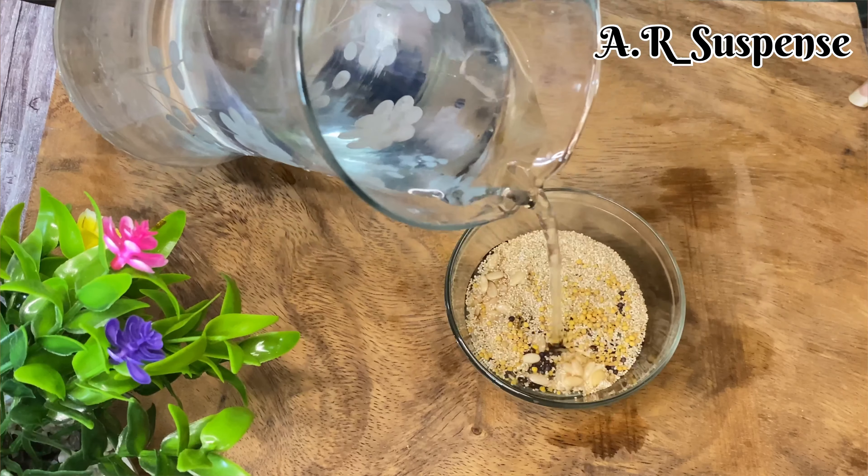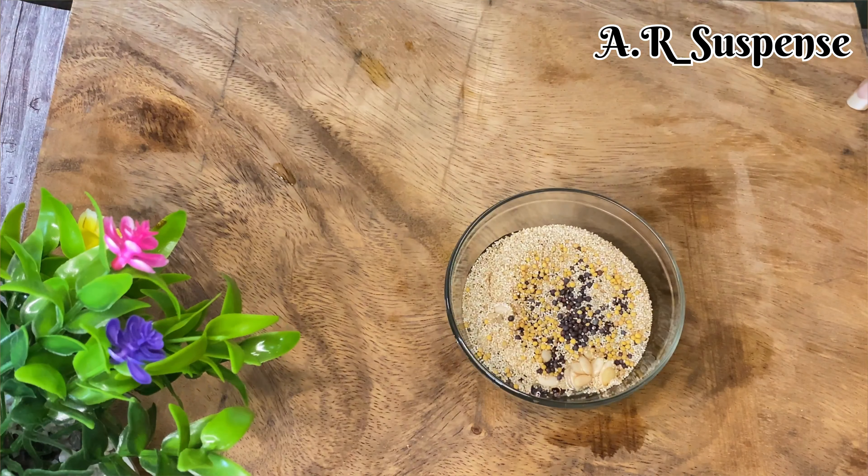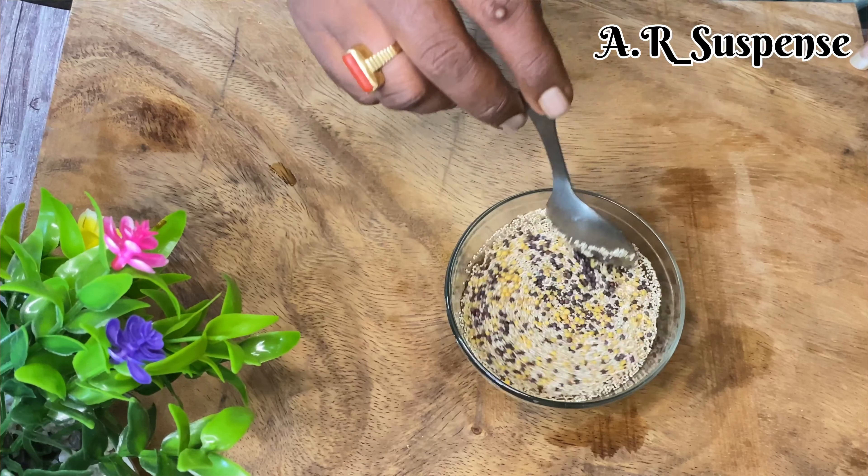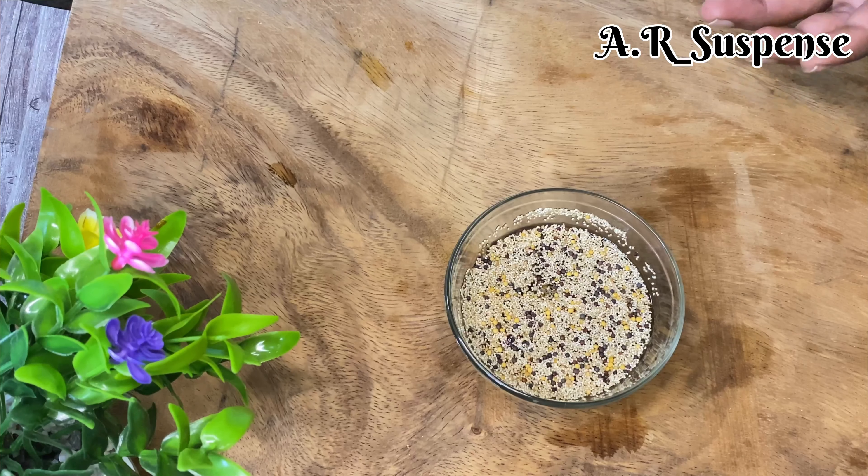If you have any questions, if you want to use the salt, you will be able to absorb the salt. However, you will be able to make this creamy paste.